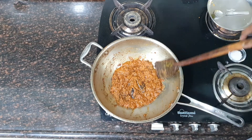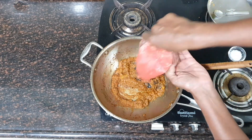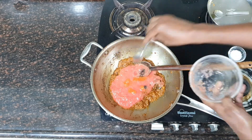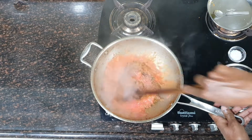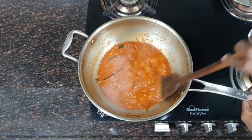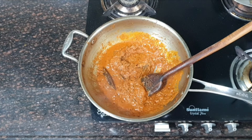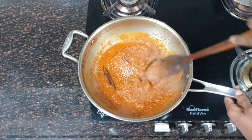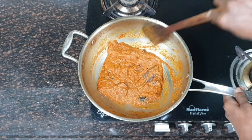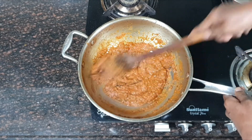The powdered spices have fried very nicely. As you can see, the oil has come up to the surface. Now it is time to add the tomato puree and fry it until it reduces and releases its own oil. You can see the oil on the surface once it is fried or cooked properly. I have been frying the tomatoes for almost 8 to 10 minutes on high flame. When it was sticking at the bottom, I added a little water to deglaze it and prevent it from burning.